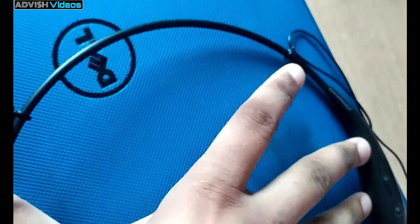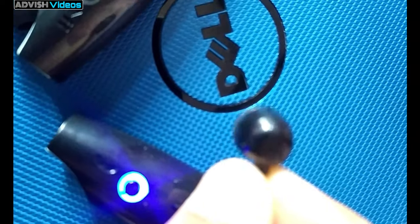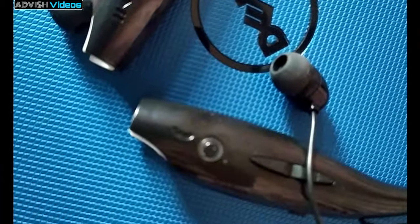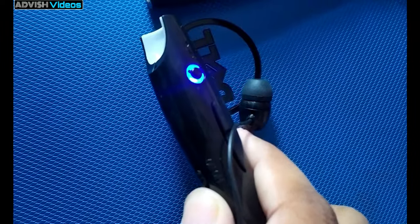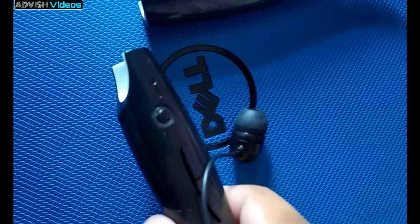You can listen to very loud music with it. It is flexible also. You can listen to loud music comfortably, and after using it you can turn it off.